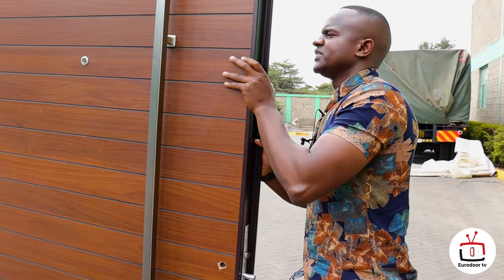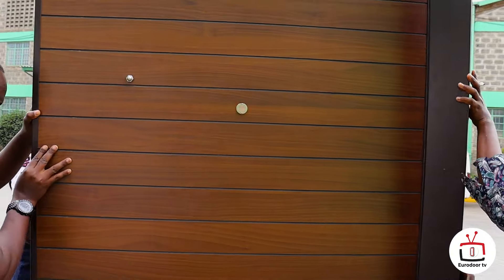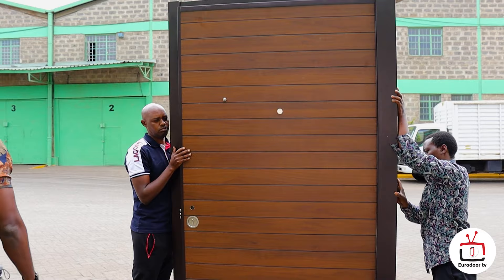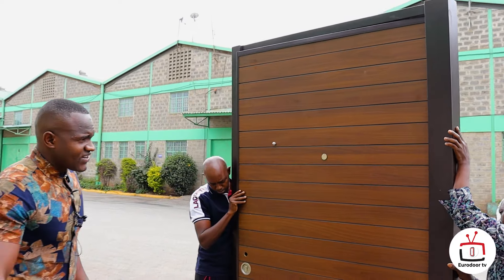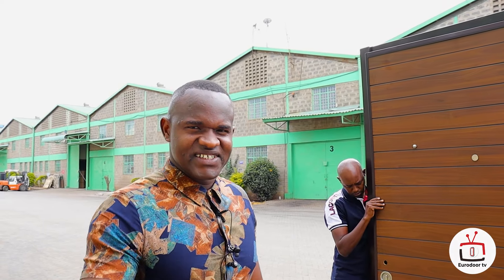Let's also check the back of this door from this side as I close it. You can see this is now inside the house. That will encompass our presentation and introduction of pivot doors in Kenya. I hope you enjoyed this video. Thank you so much.